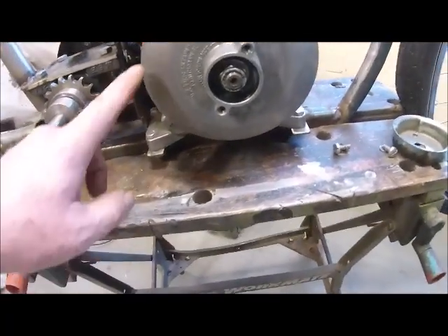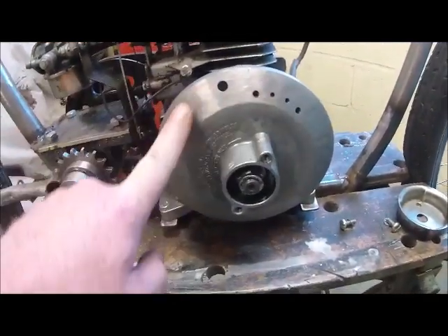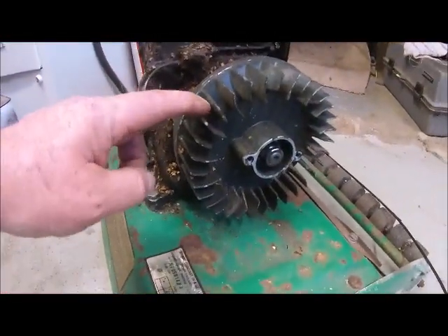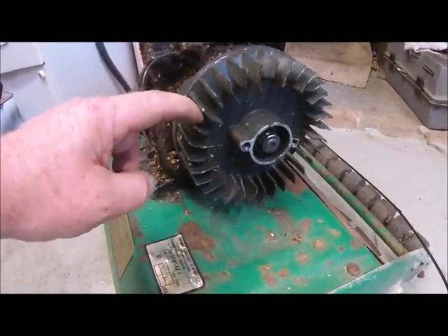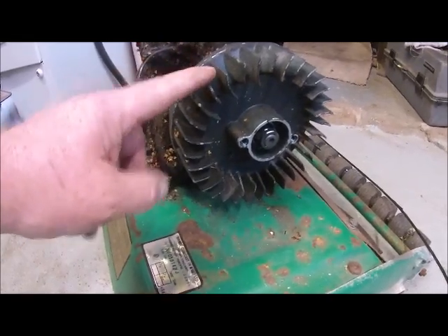You can see this is where I machined all the fins off and polished it. And this is the original one with all the cooling fins on. So I'm wondering if I've introduced a misbalance into the engine by cutting these off.